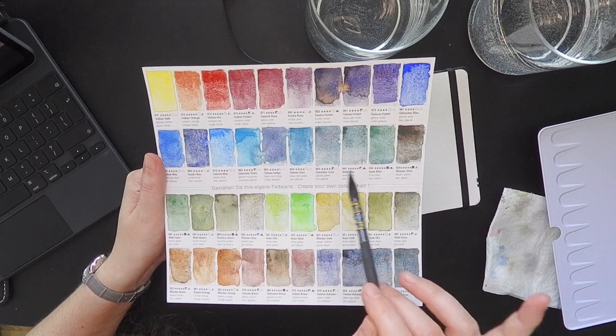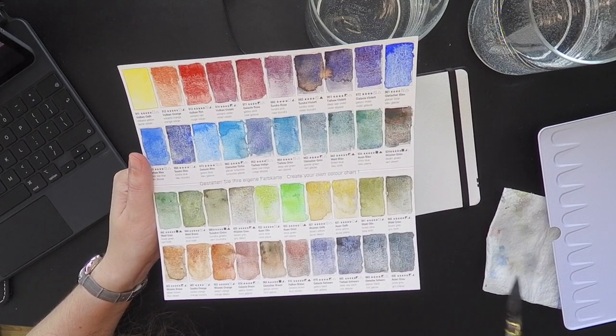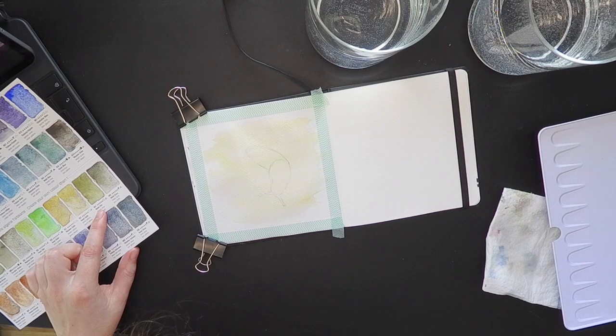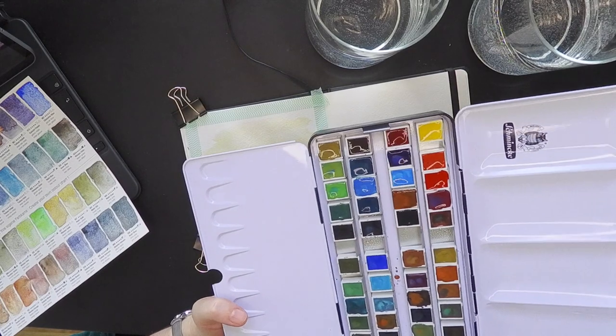So red, violet, blue, green, earthy things — that's the order. I covered the whole area with some yellow. I did not reshuffle the paints in the set, in the palette.